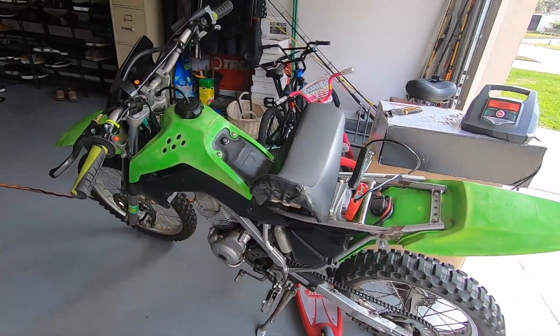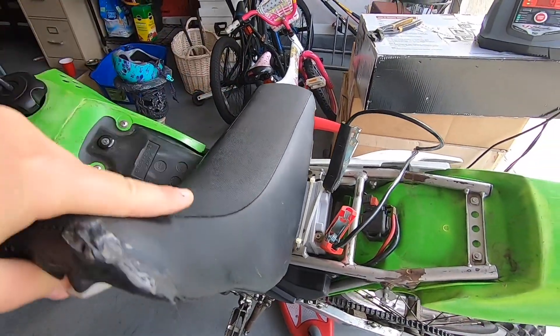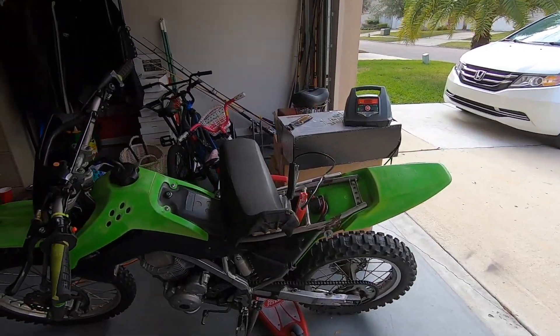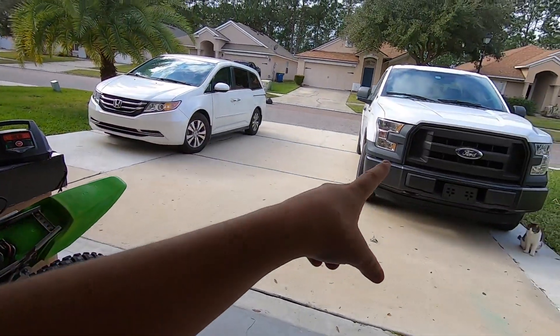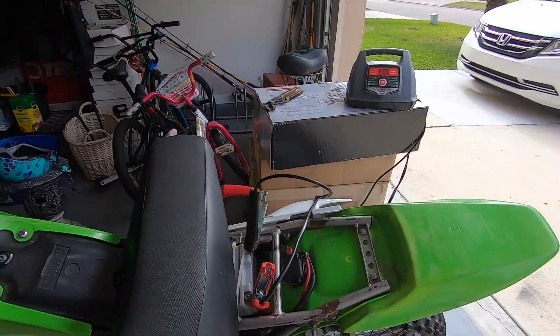It might be the starter but the starter is really expensive. This battery the guy said was brand new, but we're gonna see — we're charging it up right now. We took jumper cables from the car to here. I thought the battery was gonna explode because it's too much power, but I guess it didn't.